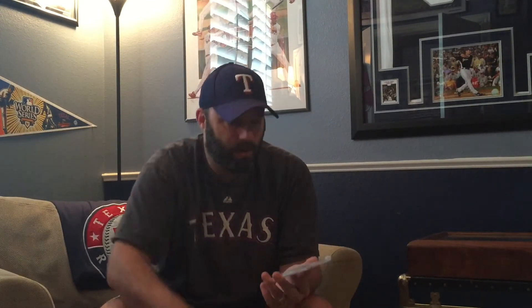Here's a 1953 Topps Yogi Berra and a 1953 Topps Satchel Paige rookie. Here's the first Mantle I have in the top 300 — that's the 1954 Bowman, a three. There's a lot of Mantle in this set. Also 1954 Bowman Willie Mays and Duke Snider.